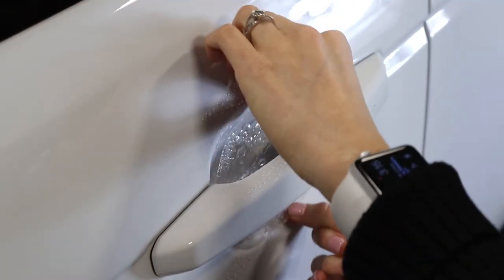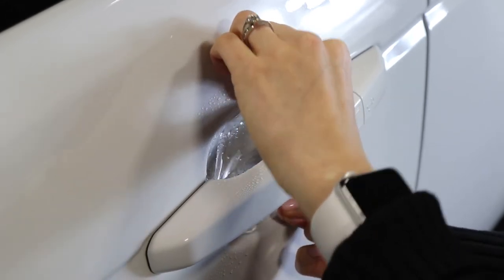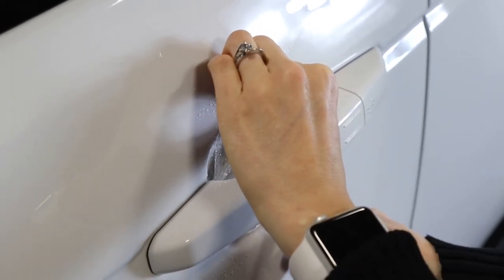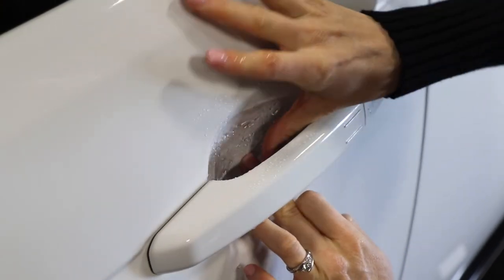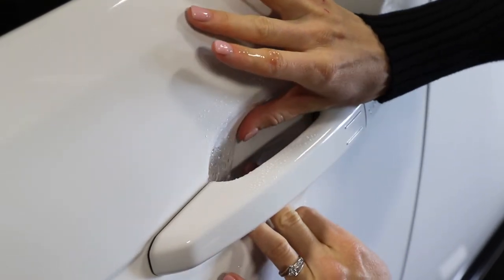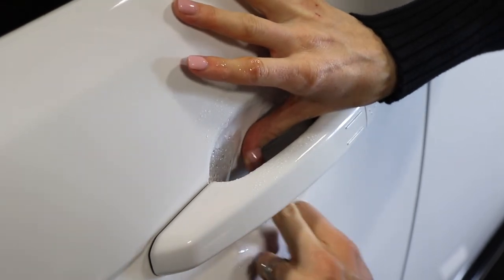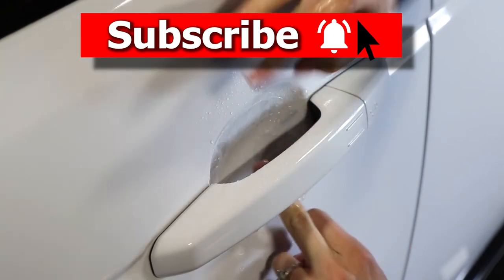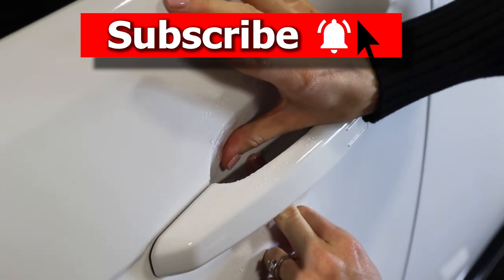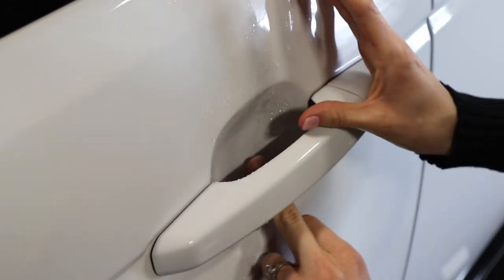Then you'll want to put it behind the handle and line up where you want it to be laid down, and then press from the middle going up and down and then each side direction, working the gel out from behind the material.